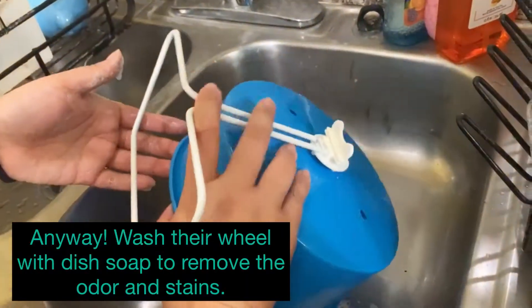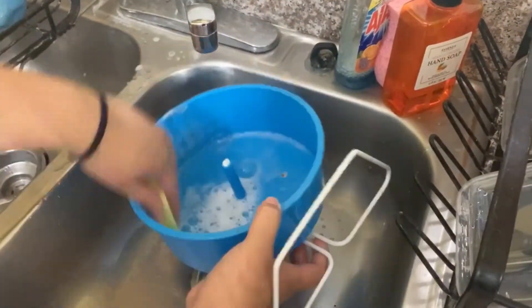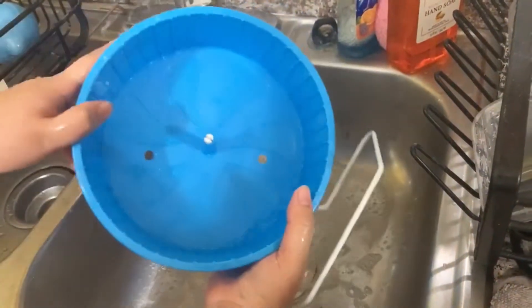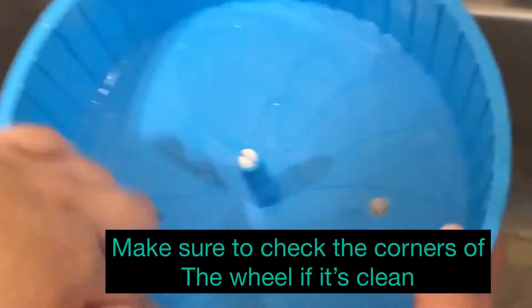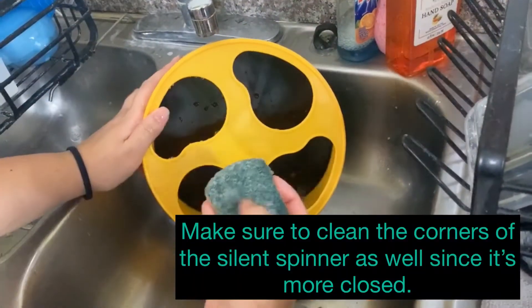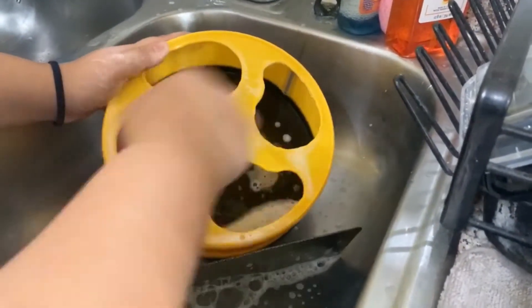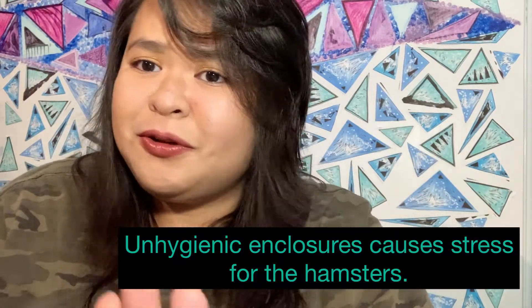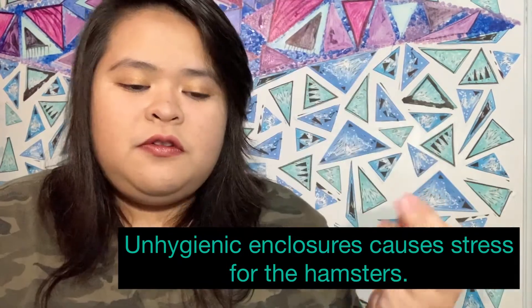For spot cleaning: if you're using water bowls, you need to clean them every single day because they're more exposed to the air and there's more bacteria — that's a health issue. The water I use is the same purified water we drink. The wheel also goes for monthly cleaning or spot cleaning, because some hamsters love to pee on the wheel. If their wheel is nasty, wash it — don't just wipe it.